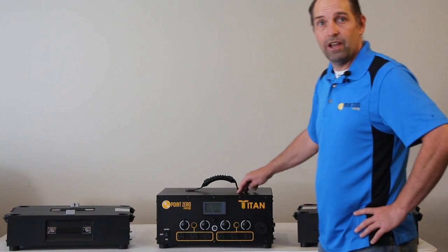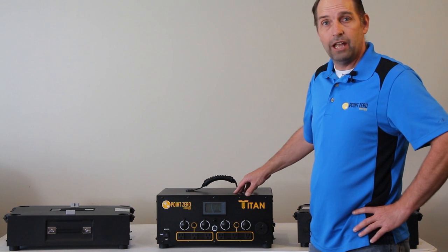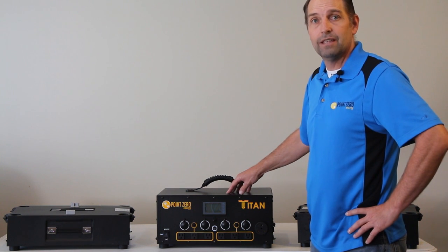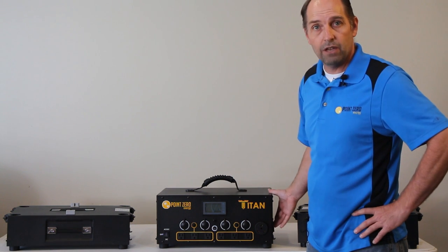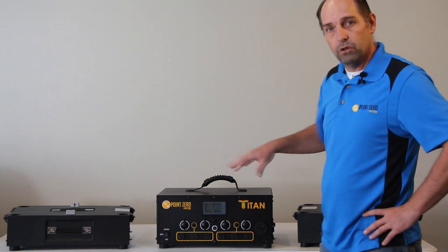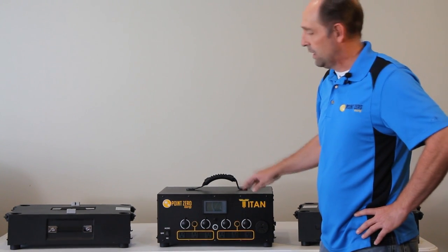I know a lot of you are excited for this. This is our final product of the Titan solar generator. We've made several changes since the initial prototype. It now has a 3,000 watt inverter with 6,000 watt surge, up to 2,000 watts of solar input, and up to 1,200 watts AC charging. I'm going to go over a few of the details of it, and then we will actually run it and show you how it works.